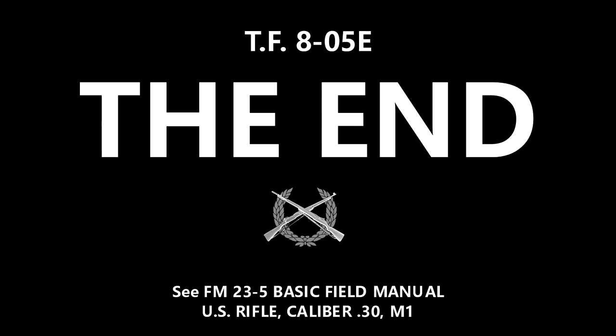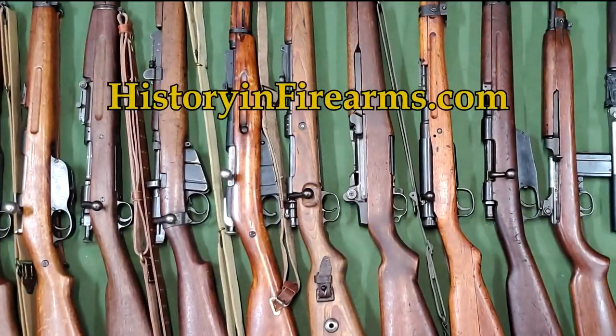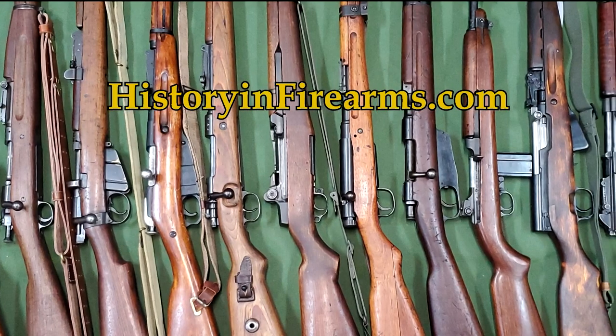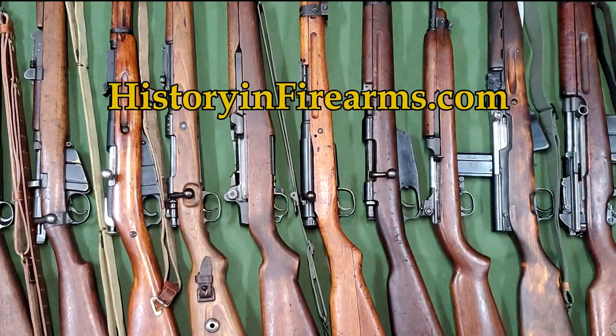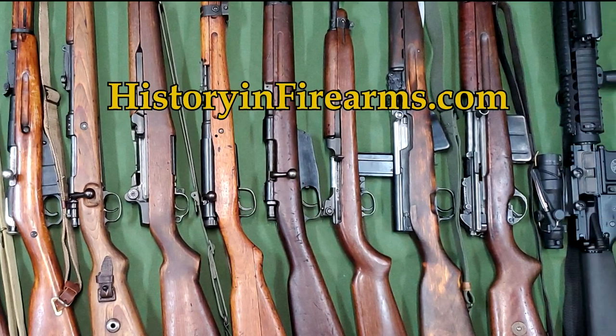If you found this video interesting or helpful, give the video a like and subscribe to the channel. Let us know what you thought or would like to see with a comment. If you would like to support the channel, a link to our Patreon page is in the description, or you can become a subscriber on Utreon. For more information on this firearm and others, head on over to HistoryFirearms.com.